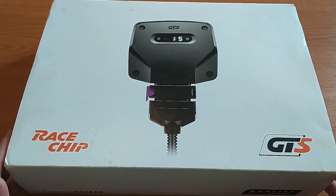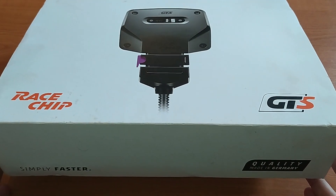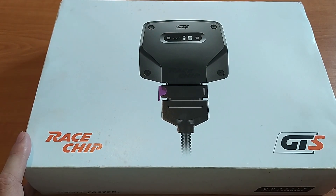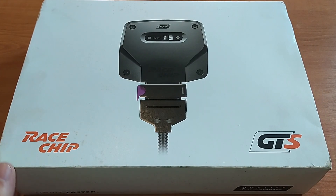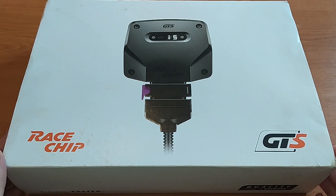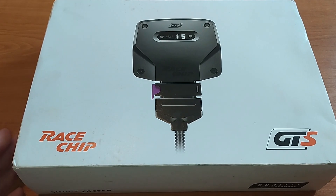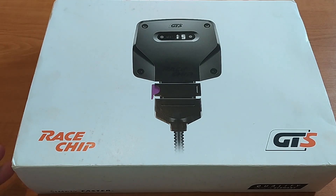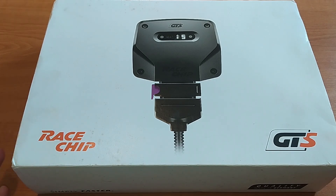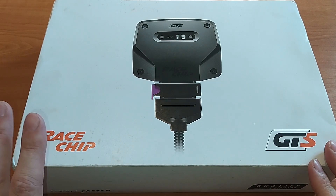This one is used. I bought it on eBay for only £75 plus shipping. That may be a sign of things to come, but a brand new one is almost £400 on the RaceChip website. Opinions on tuning boxes vary widely — most people seem to agree that there are some gains to be had, but nowhere near the numbers advertised by the manufacturers. But for the price I paid, I am willing to experiment.